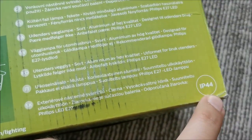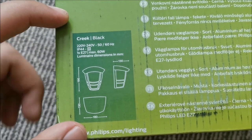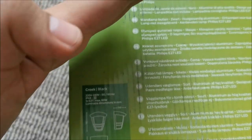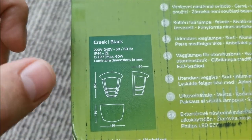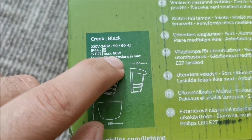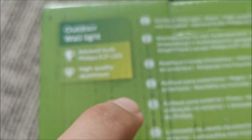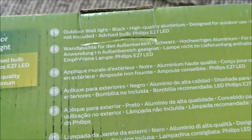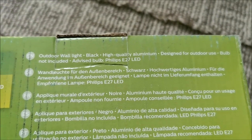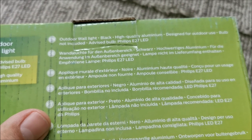If you want to see a bit of info: it's IP44, so not quite rainproof, but this will be protected against the wall under a roof. These are the dimensions, it can take a maximum 60-watt bulb, but we will be using a LED light in it. It's made of aluminum, and that's all the info we get, so let's take a look inside the box.